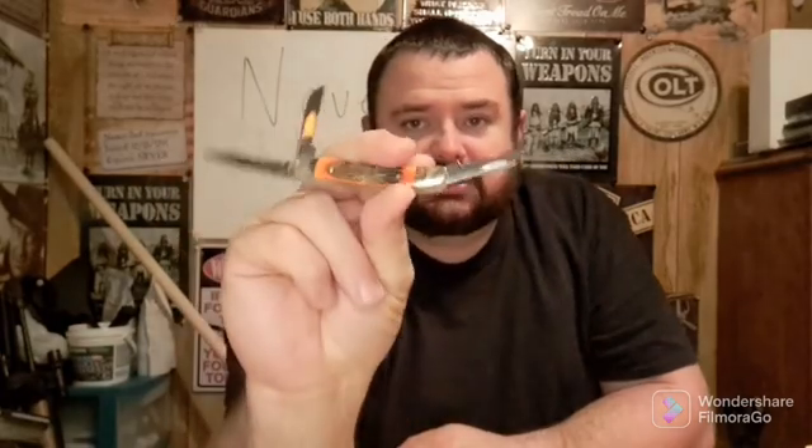Nothing extravagant, but very nice in my opinion. And we'll open that blade up — that's a pointy blade. Got this blade and this blade. There's your three blades that's on it. And that's what she looks like.